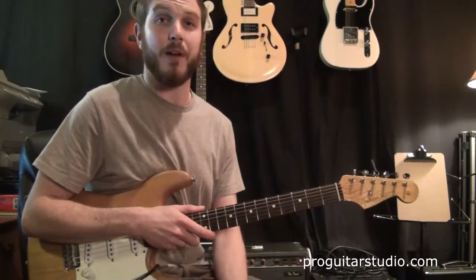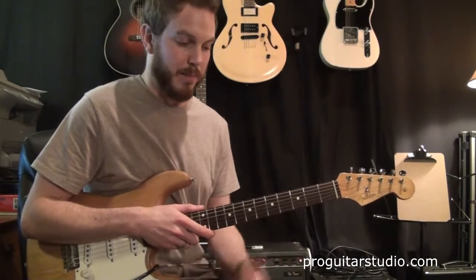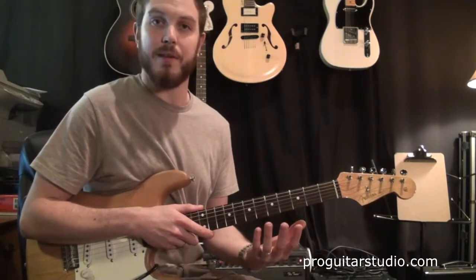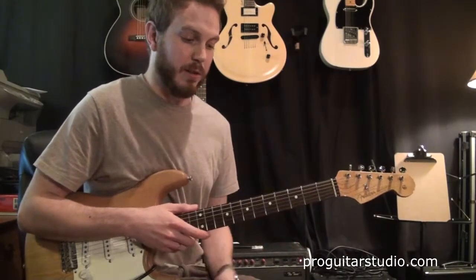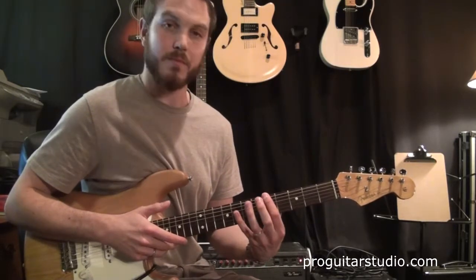This should hopefully be not too hard to get up to speed. I'm not going to do a backing track or anything for this, just basically play it for you and let you play with this at your own speed. So the first thing we're going to do is tap the 5th fret on the 6th string with your index finger.